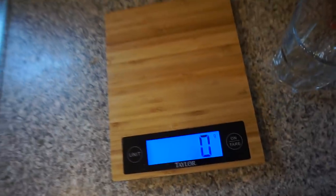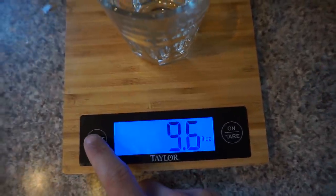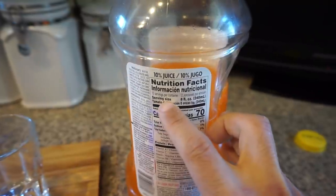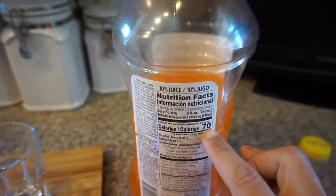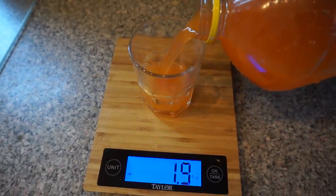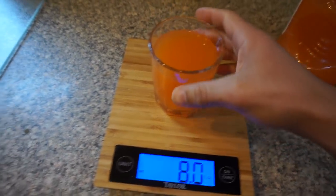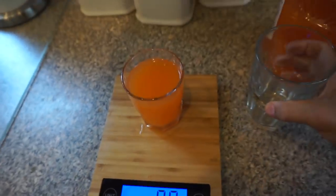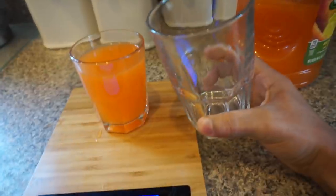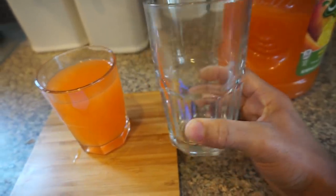The same approach goes for fluid ounces. Let's say you're weighing a cup of juice — you tear the cup off first to clear it. Looking at the nutritional label, the serving size is 8 fluid ounces at 70 calories per serving. We weigh out 8 fluid ounces on the scale and you know exactly how many calories you're drinking — no guessing. Be aware that a large cup can hold more than 8 fluid ounces, which could mean two serving sizes, so make sure you're always weighing things out.